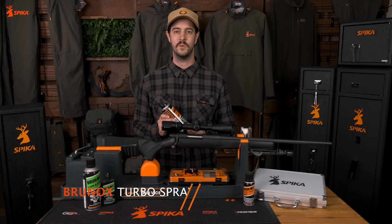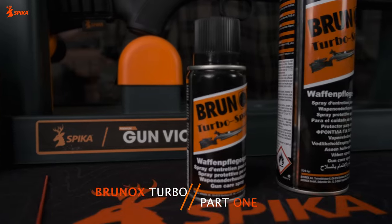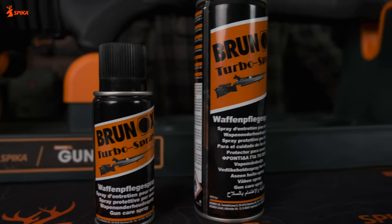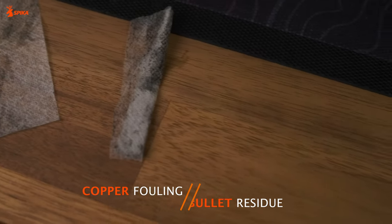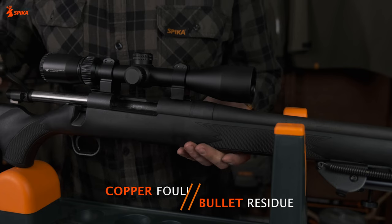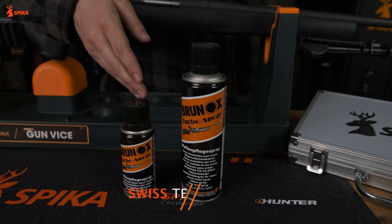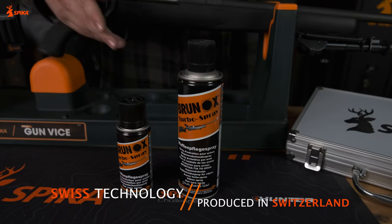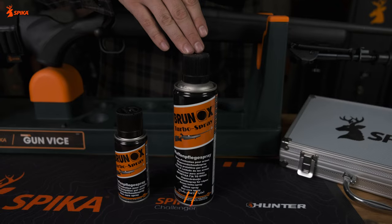Brunox Turbo Spray is a multiple-use, industry-leading cleaning aerosol. The spray's main feature is that it protects against corrosion and disperses water. Along with corrosion protection, Turbo Spray also cleans grime, dirt and copper fouling, making sure your firearm stays in great working order. Brunox Turbo Spray is also available in two sizes — 100 and 300ml — making it a compact and perfect addition to your kit for those times when you need it.